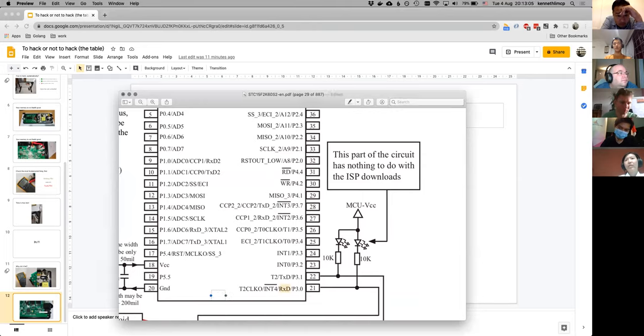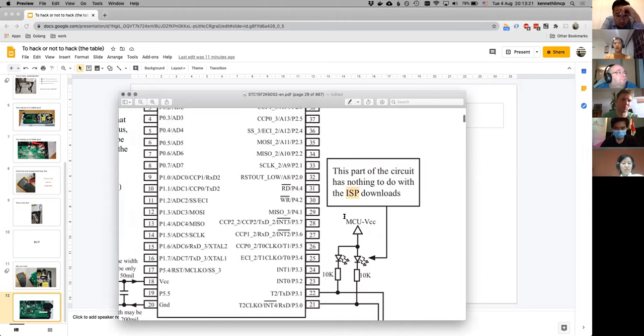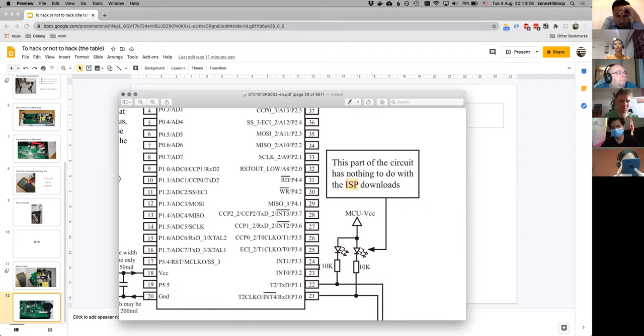I was annoyed — why was there no data on TXD/RXD? Then I looked more closely and realized that for this microcontroller, those two pins are actually used for programming the MCU itself. It seems like they're used primarily for flashing the firmware in the factory rather than as a runtime UART. That explains why I wasn't getting any data. But obviously I was not going to give up.